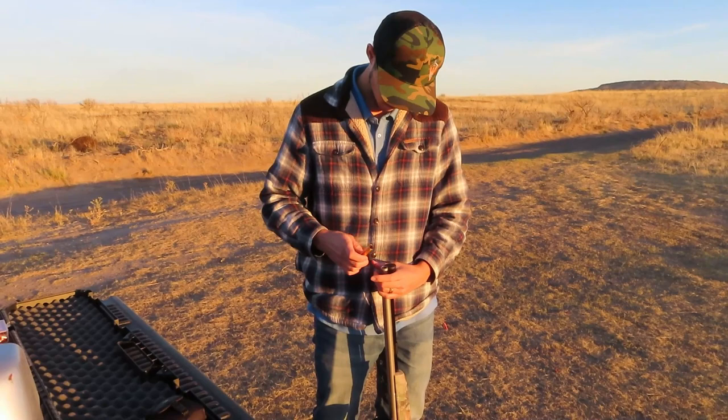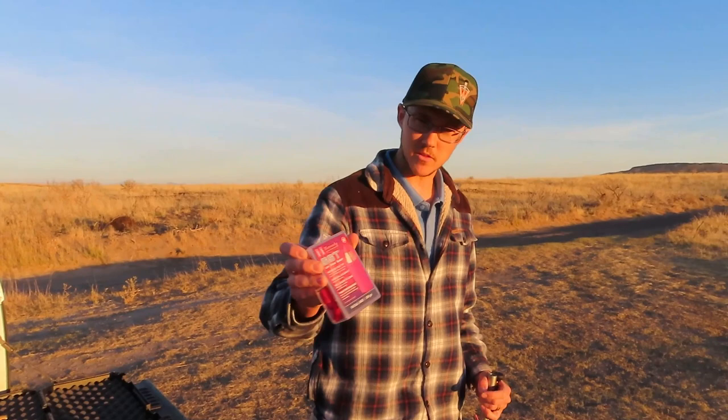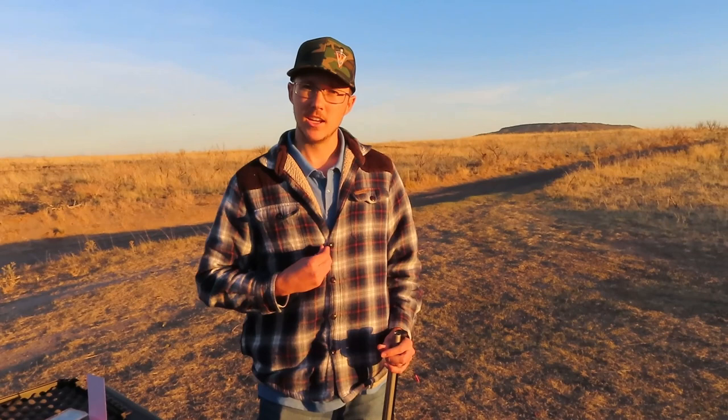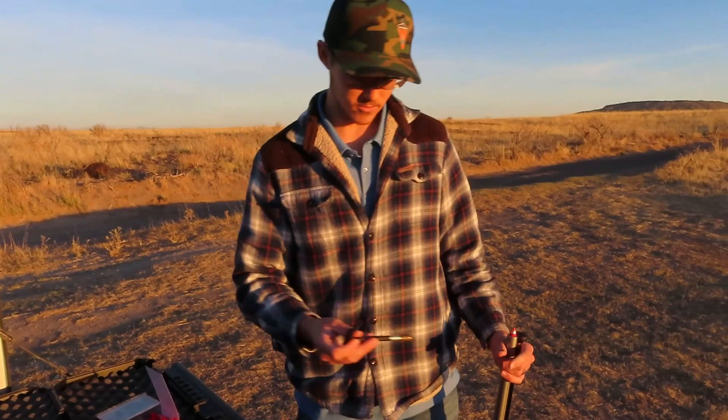We're gonna use these — this is what I've been shooting. They're the Hornady SSTs, 250 grains sabot. We used to shoot the 300 grains — Ashley shot her big deer with 300 grain Hornady sabot. It dropped in its tracks, didn't take a step further. But we're going a little bit smaller just because I think they'll fly flatter.